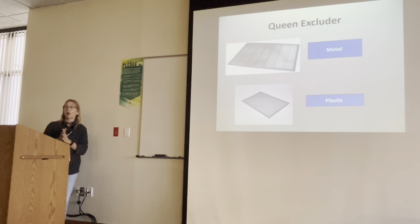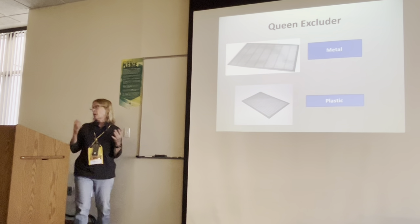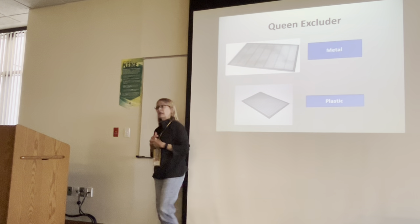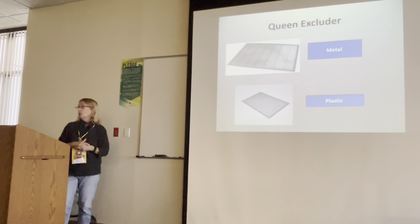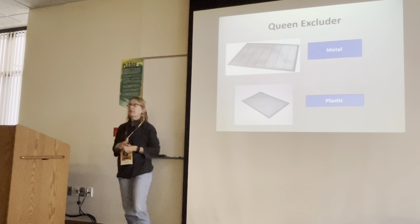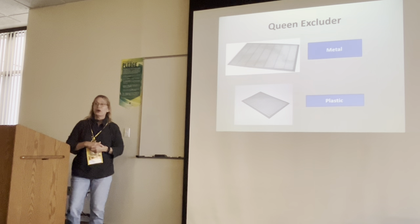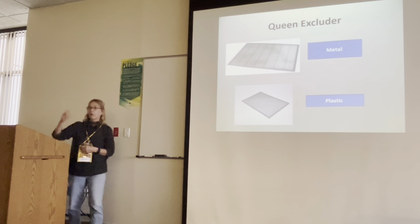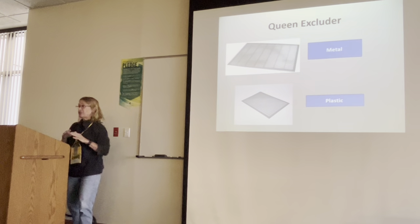Queen excluders — there are pros and cons. Some beekeepers never use them; others always do. My preference is to use a queen excluder, and I prefer metal. In Florida, plastic presents its own dilemmas. The excluder is supposed to prevent the queen from going up into the super to lay eggs. But never say never — once in a while you'll find a queen that manages to get up there anyway. I had one last year that kept getting back up after I put her down three times.